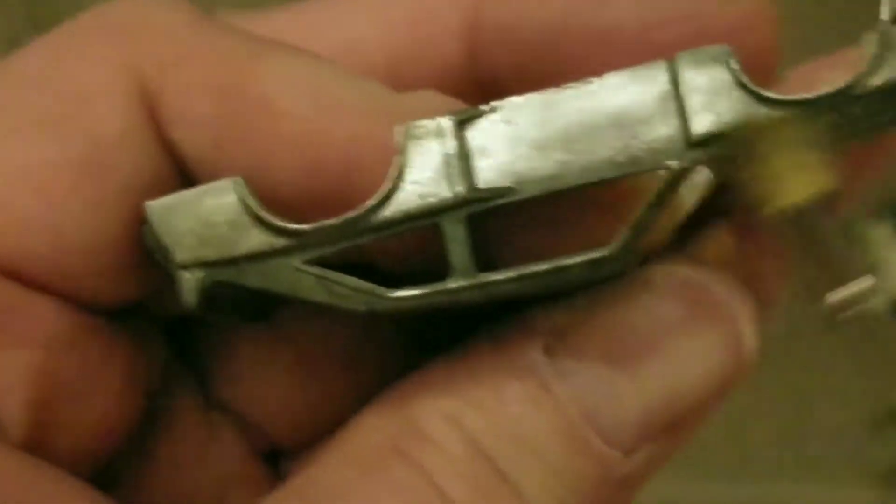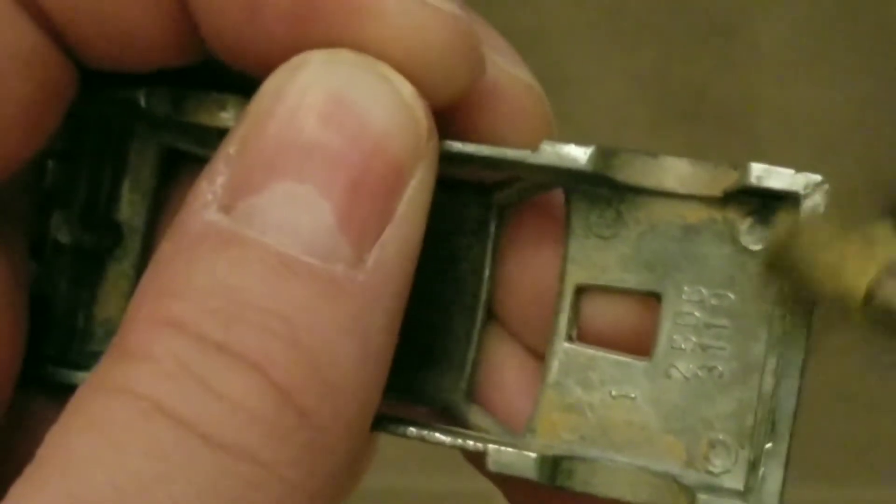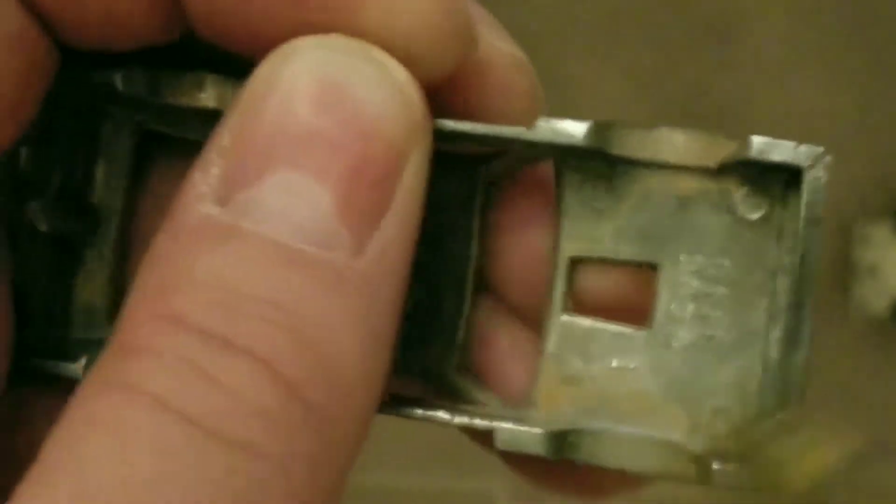I'm not trying to polish these and make them as beautiful as possible like some people do — I just wanted it to be one step better than good enough. We're going to clean it up as good as possible. I noticed this casting is kind of rough, and this was the first year they made them.